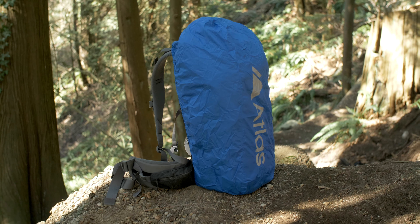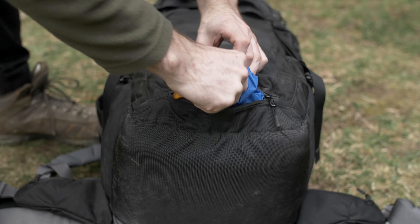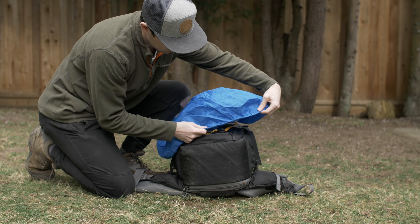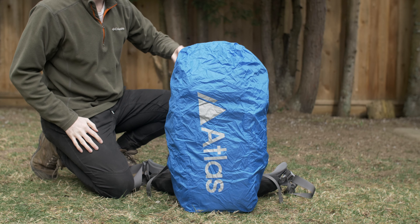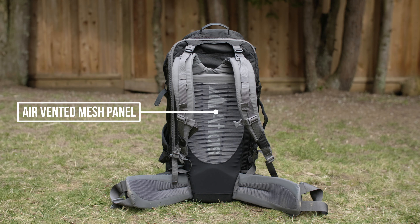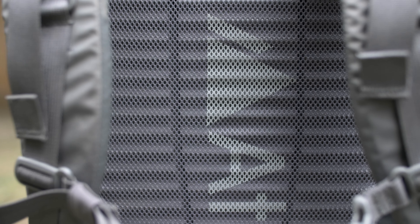For bad weather, there's a built-in rain cover located at the bottom of the pack. To secure it, you simply unzip the pocket, remove the cover, and pull it over the outside of the bag. The back side features an air-vented mesh panel for better airflow, which keeps your back dry on hot days.